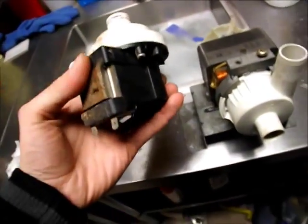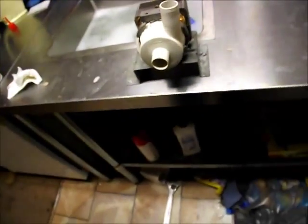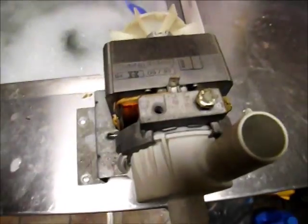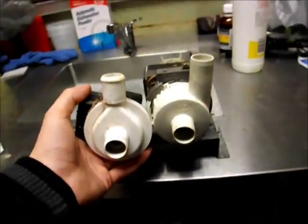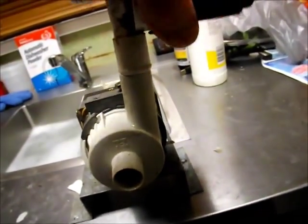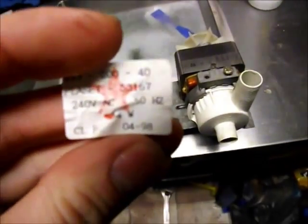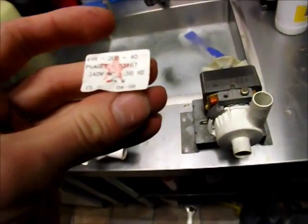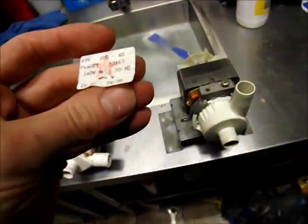This one is out of the Simpson. The Simpson's a four-and-a-half kilo washer. You could definitely replace this with the Hanning — the outlet spigot and everything is identical size, no difference at all. It could be done if you really wanted to. The little rating label's fallen off, but the one from the Simpson is 34 watts, and the brand is Placet.